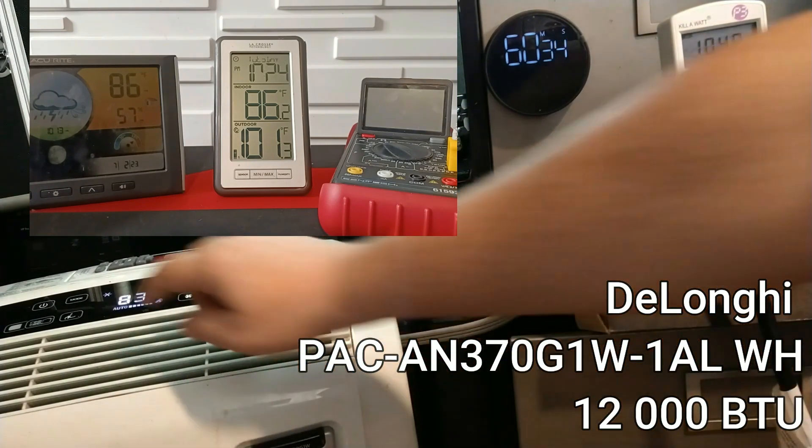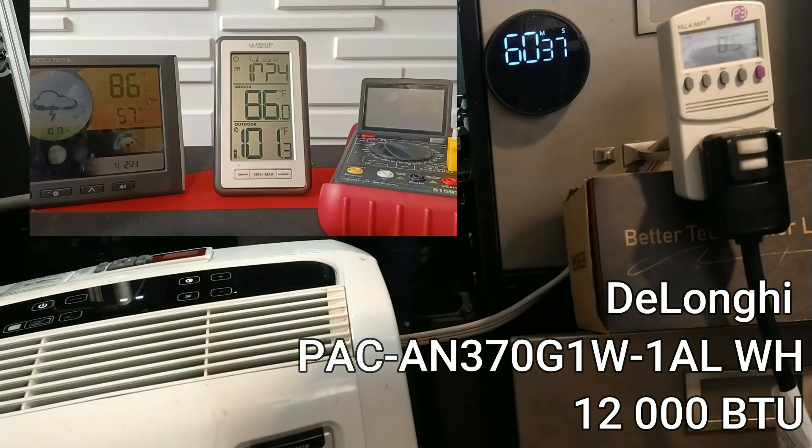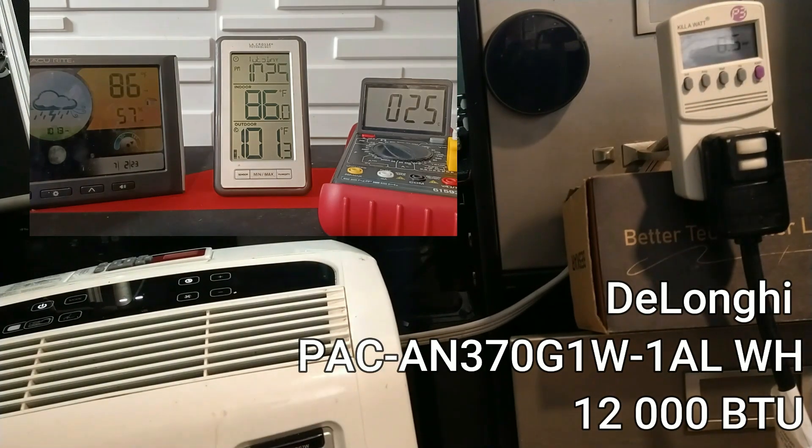Stopping it now at the sharp 60-minute mark. The temperature inside only went down to 86°F — that's not the greatest result. Outside is still 101°F. The meter reads 1.05 kWh, so roughly 1 kilowatt for the hour. It spent less electricity but also did less work. Now we'll slowly transition to the third and final unit — the Winther.